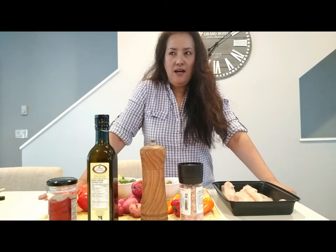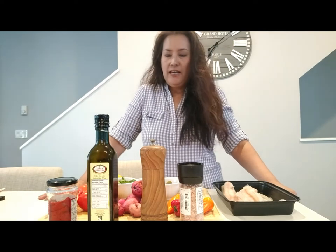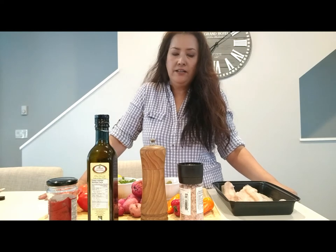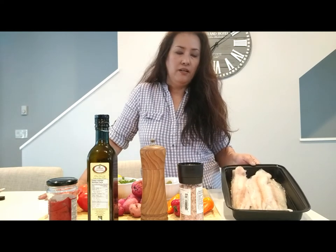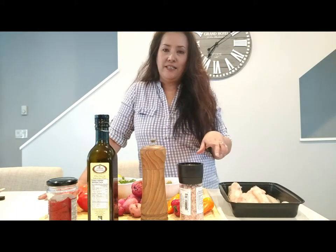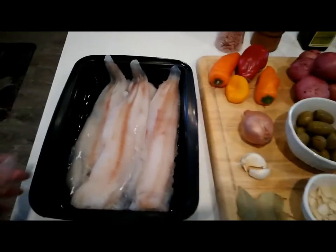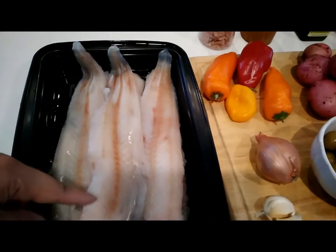I'm going to be making a Mexican cuisine tonight called a Veracruz-style cod. The cod I'm going to be using is a blue cod fillet, and I'm going to be showing you the ingredients for this dish. We have about four pieces of cod here.